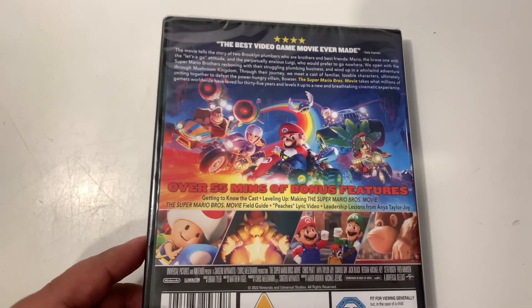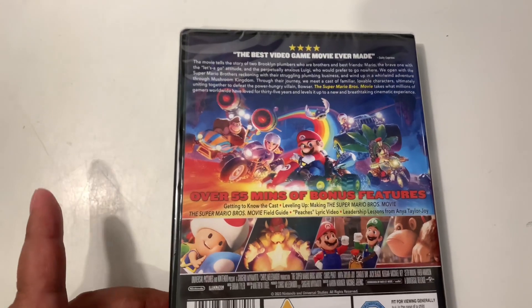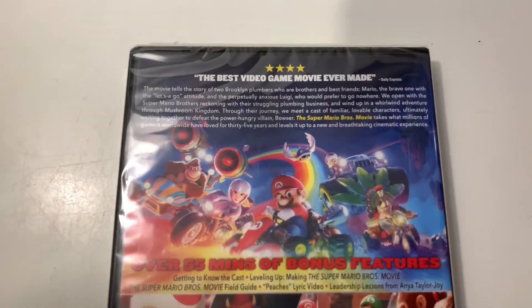I don't know — if you do know the distinction, because I've never seen this on DVD that isn't the Power-Up Edition, then please do let me know.